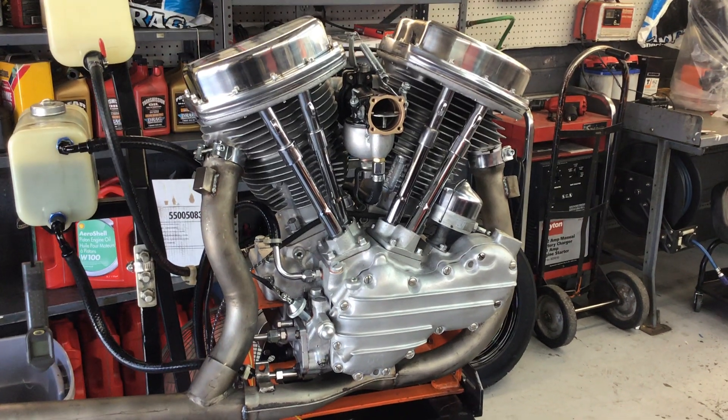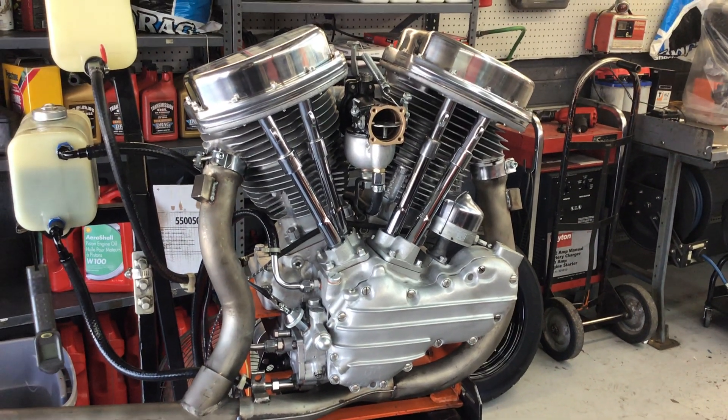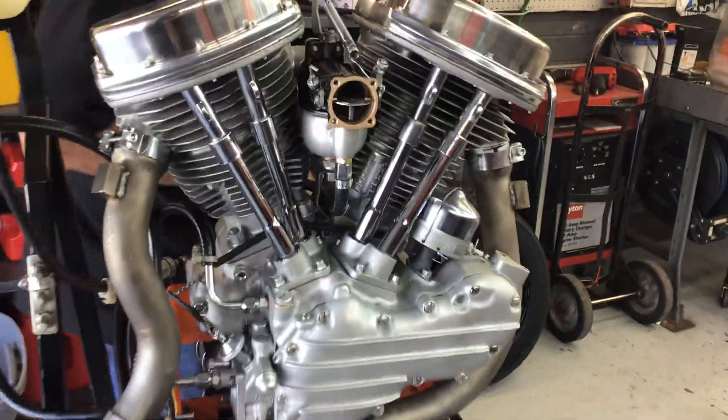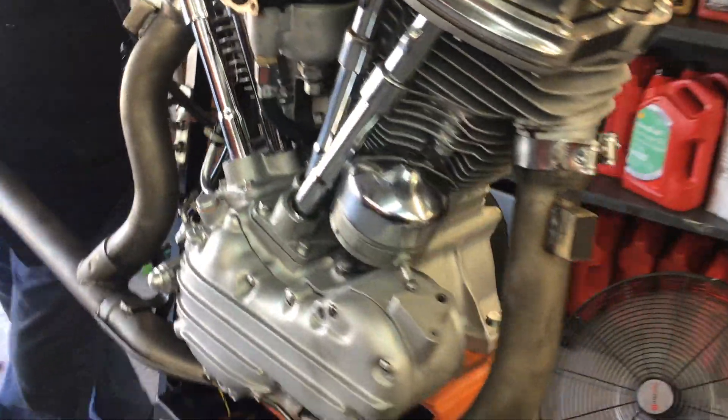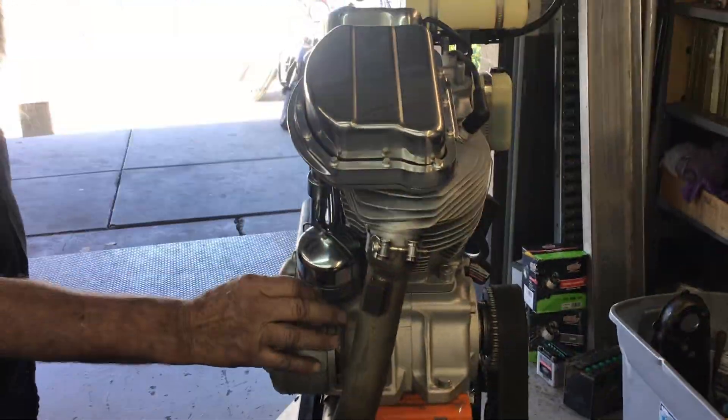This is Rob's 55 pan head, all restored, balanced, blueprinted. We're getting ready to run it on the run stand, and we're going to fire this baby up and see what it sounds like.